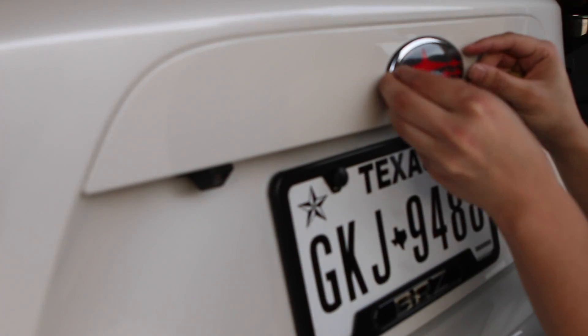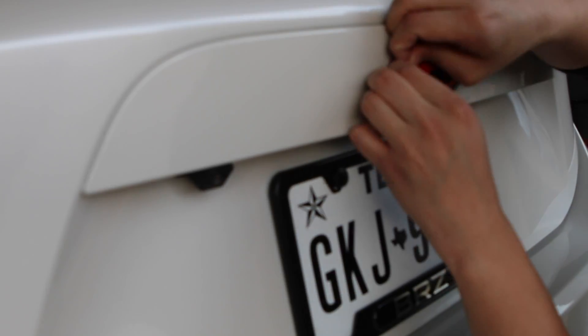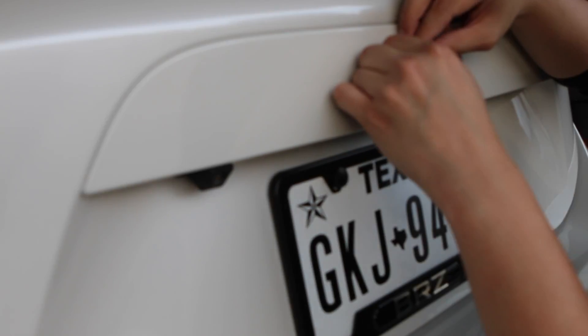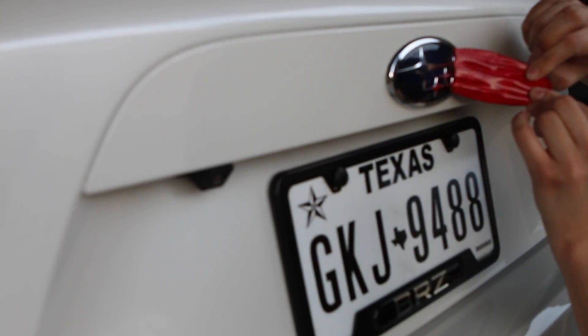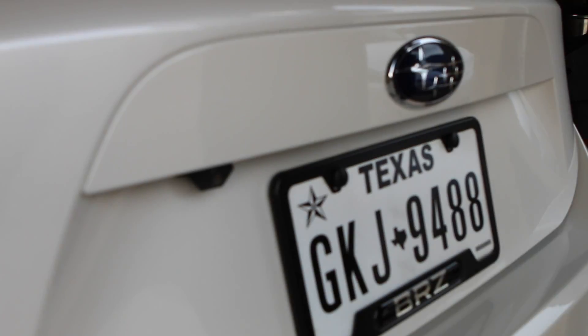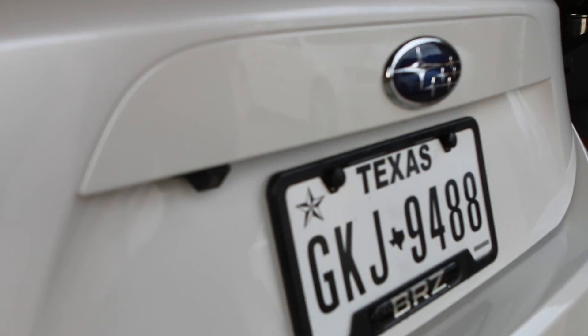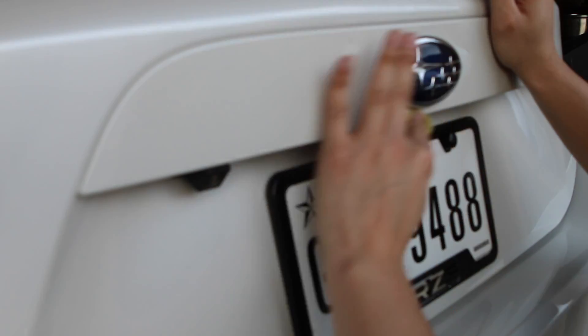So let's go ahead and take off the old one and put in the new one. Basically what I'm doing is taking off the old decal, spraying it down with the instant detailer, claying it so that it's perfectly clean, and then laying the new emblems on top for both the front and the rear.